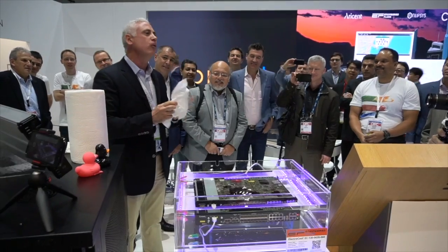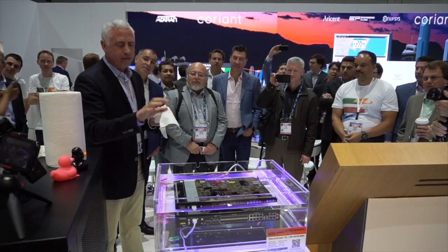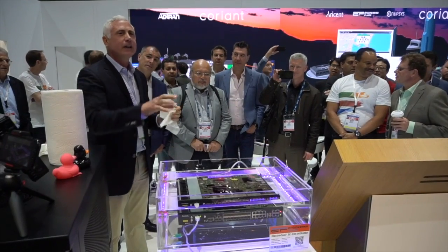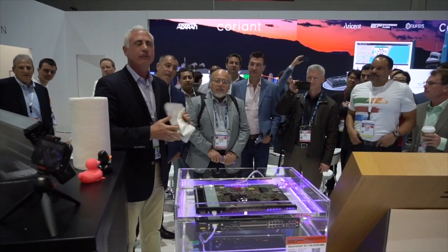What you're seeing is the future of cooling, folks. 3% of your cooling power. You cannot find a more efficient manner of cooling any electronic device. Even in a data center with free air cooling, the maintenance cost alone exceeds the operating cost of a fluid-filled environment.